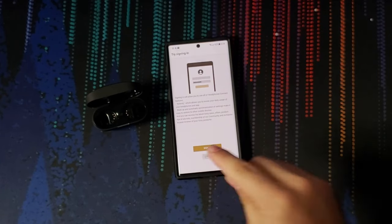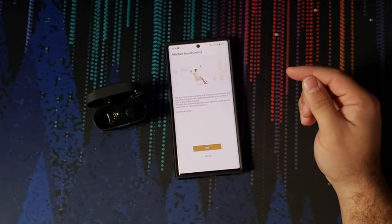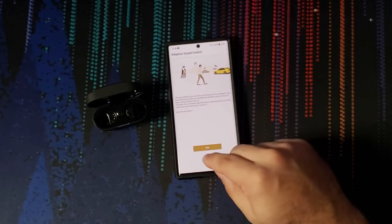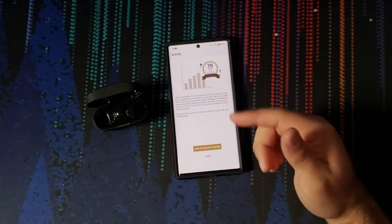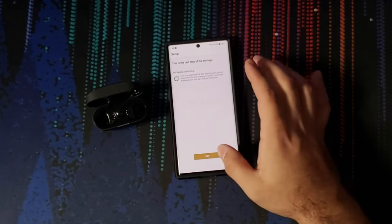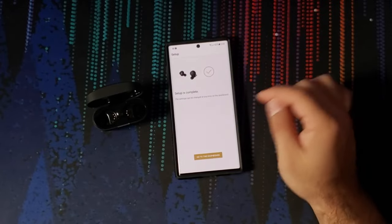The app is asking me to sign in — I'll do that later. It'll walk you through how to use the headphones, set up adaptive sound, configure activity settings, and set up 360 Audio as well.